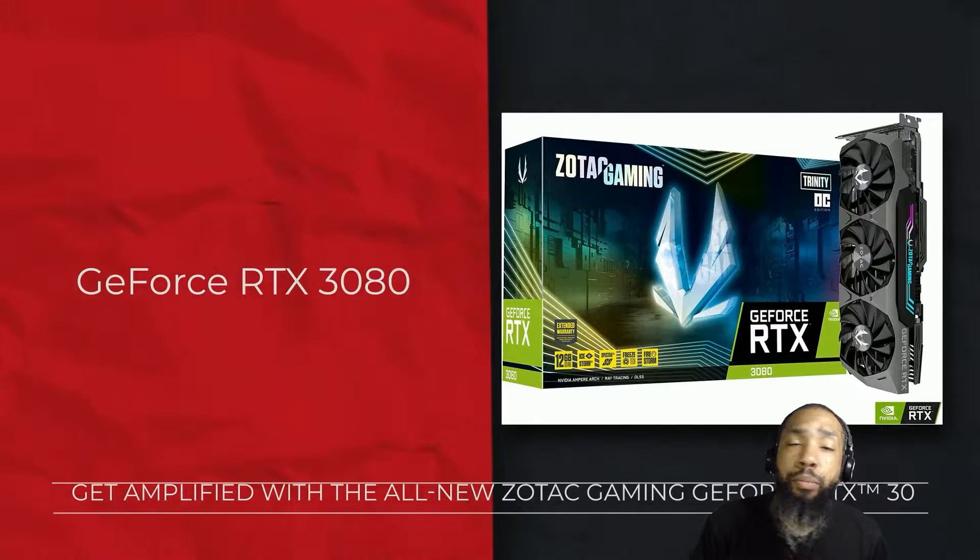Hello ladies and gentlemen, welcome back to the Tech Team Trunks channel where we're going to be reviewing the Zotac Gaming GeForce RTX 3080 Trinity Overclock 12GB edition.